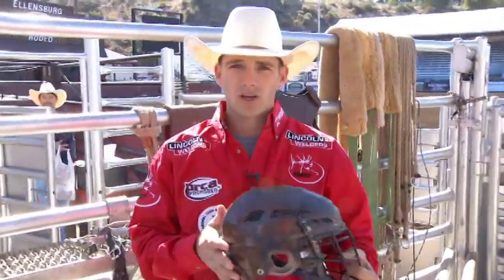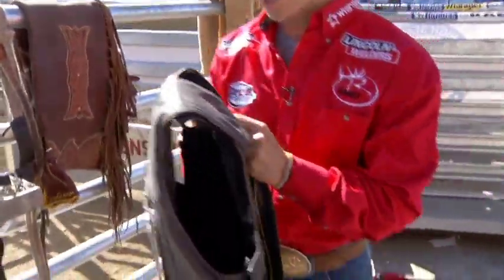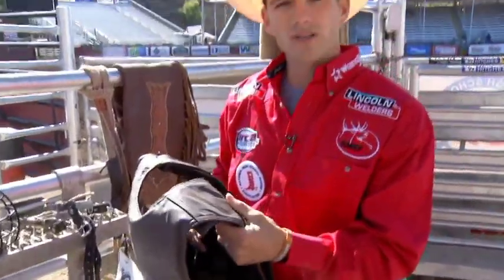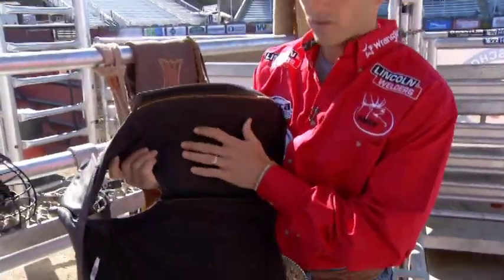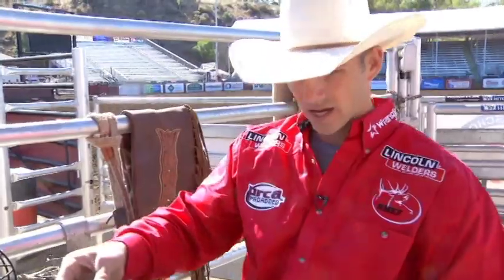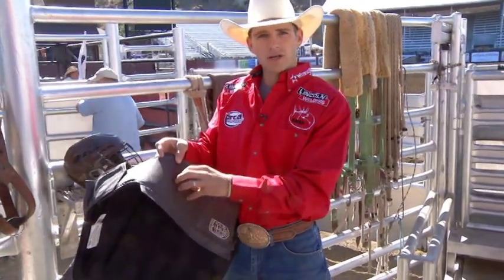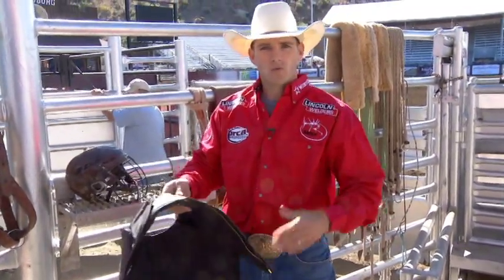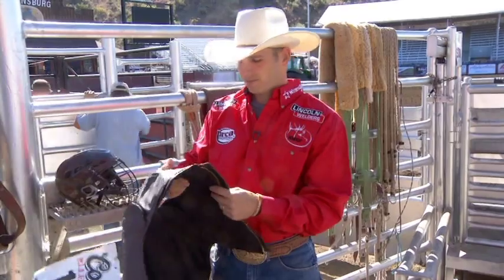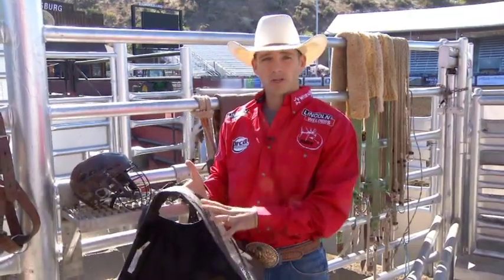Helmets are very important for the safety and longevity of your career. The next piece of safety equipment is our vest. There are a couple of manufacturers, but they're made up basically the same way. This one has a leather outer shell — you can also get a canvas outer shell. The inside is made up of a dense foam material. It's not Kevlar and it's not bulletproof, but it's designed so that when you get stepped on, it disperses the energy instead of the impact being concentrated in one spot. This will help you avoid major injuries. Not saying you can't break ribs or still get injured with a vest, but it will reduce the chances of being hurt.